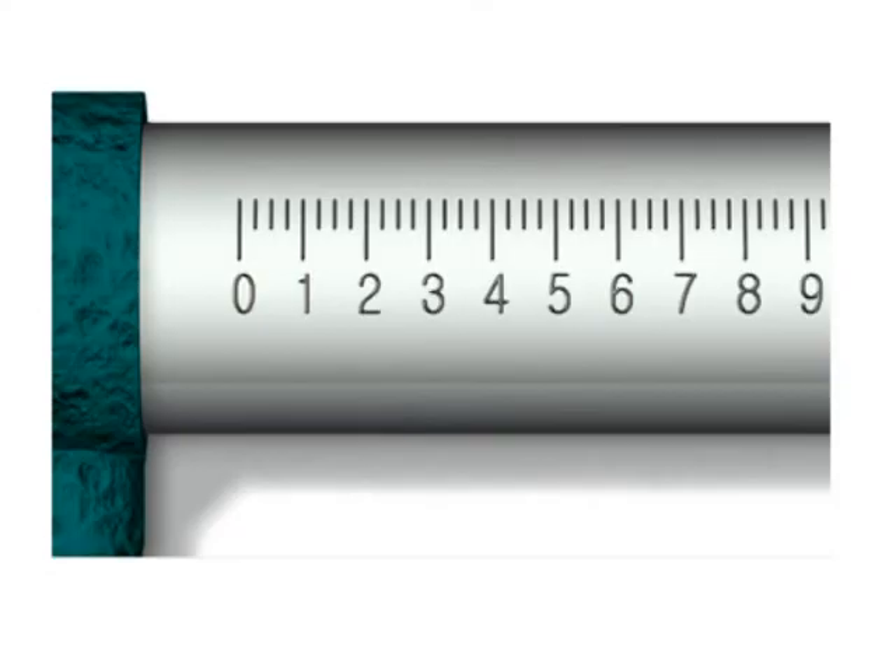Up close you'll notice numbers across here and tick marks. On an inch micrometer reading from zero to one inch, this scale shows tenths of an inch. Half an inch would be point five — 0.500. The first main graduation from zero to one is point one, a tenth of an inch, or in thousandths, that's one hundred thousandths.